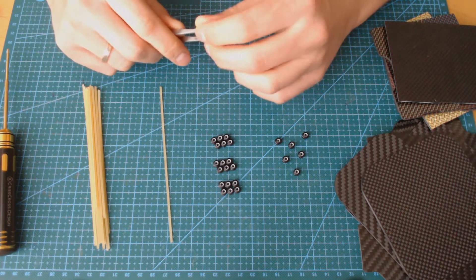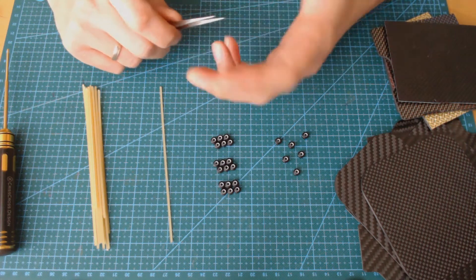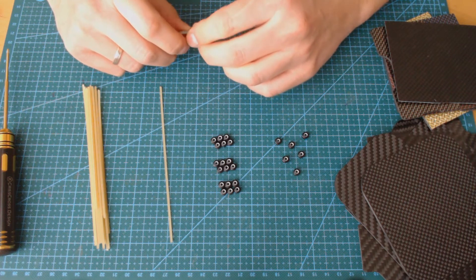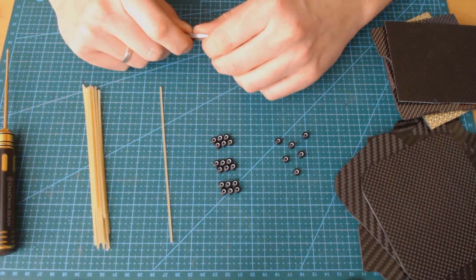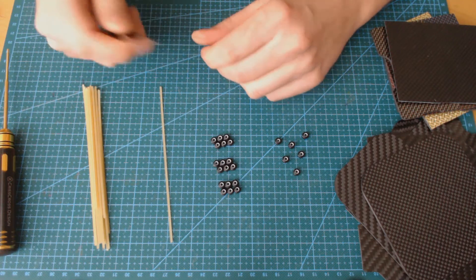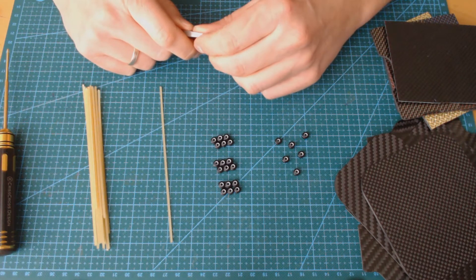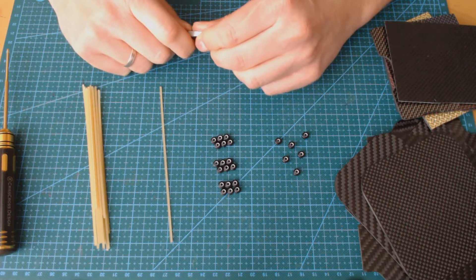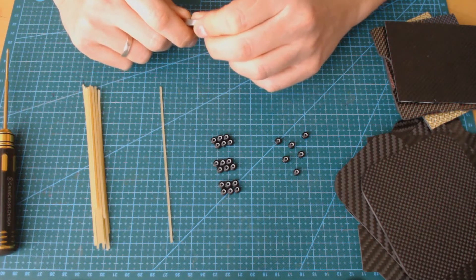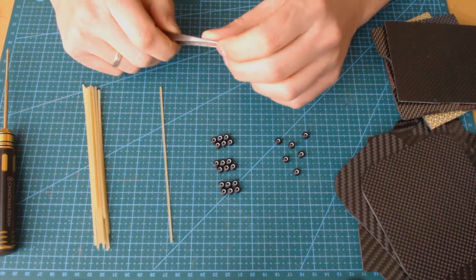In reality there are many different types of tows: 1k, 2k, 3k, 6k, 9k, 12k, 24k, and 48k. The 1k is the smallest and lightest because it has only 1,000 filaments in it, while the 48k is the biggest and heaviest type of carbon fiber tow. Usually 3k fabrics are used because they are relatively small and lightweight, and most importantly they are very cheap to produce.